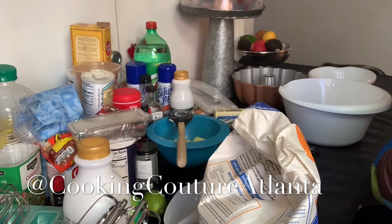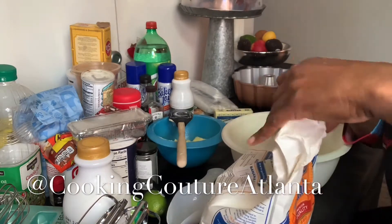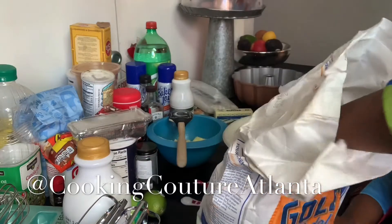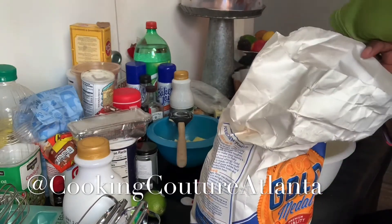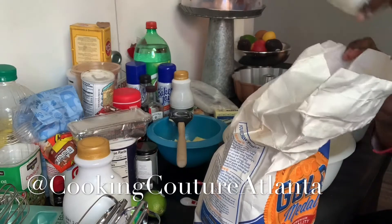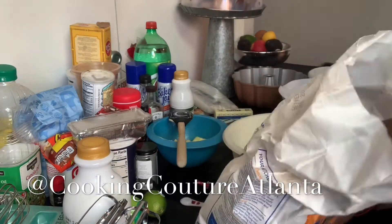I'm going to do something different. Nobody's here to talk to me, and I can't play any music in the background. It calls for all-purpose flour — we're going to see how it turns out. I have a few people that really like key lime cakes, and I am going to let them try out this new recipe. It calls for three cups of all-purpose flour.